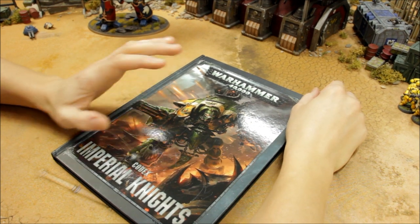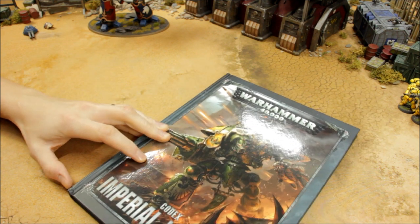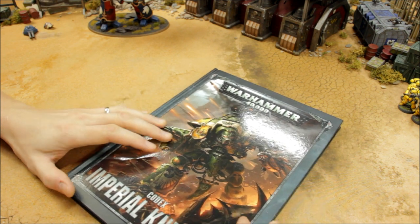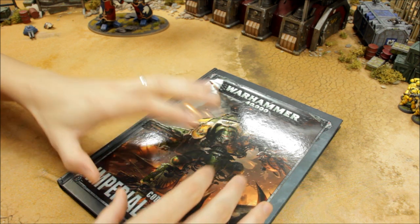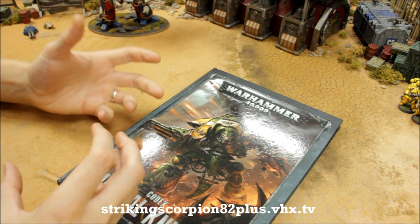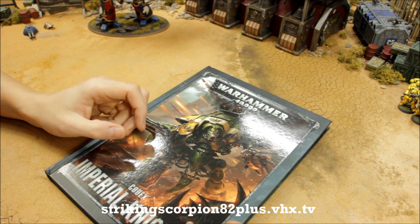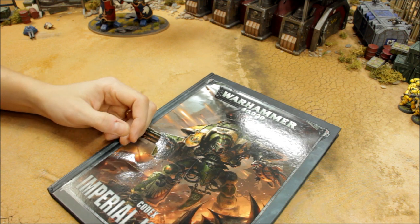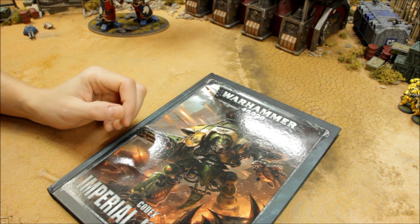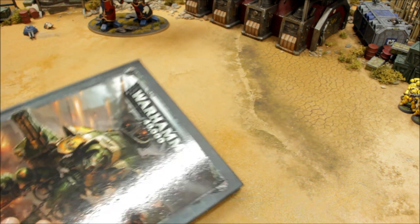Welcome to this tactics and showcase video for Imperial Knights — the Knight Valiant, which is the Dominus class Imperial Knight. In this video you'll get a chance to see the model, then we'll look at the rules, loadouts, configurations, ways to enhance the model, tactics and strategy, and some firepower examples to illustrate how this Imperial Knight can work. It's a deadly unit, over 500 points, and a scary unit for sure.